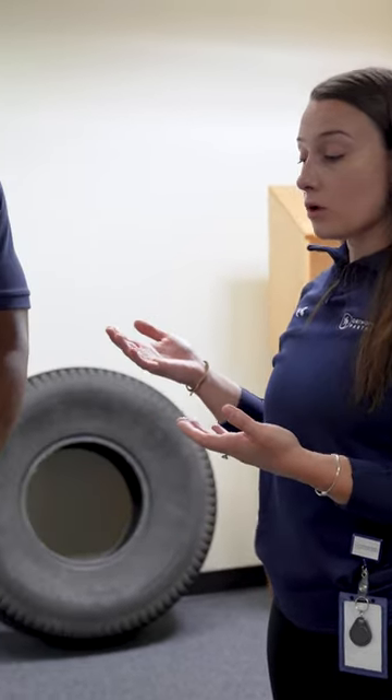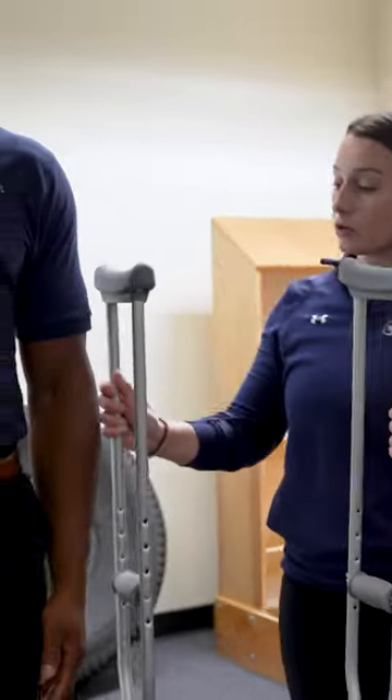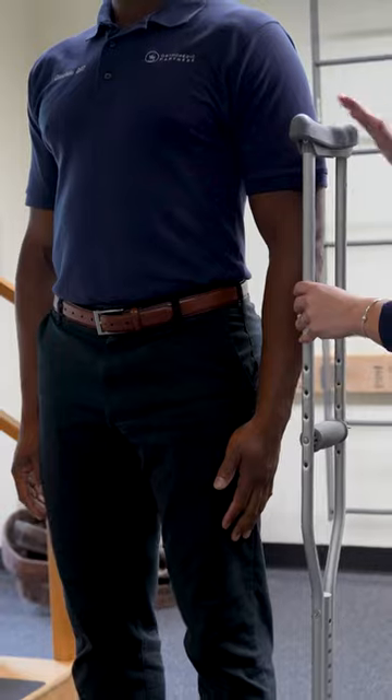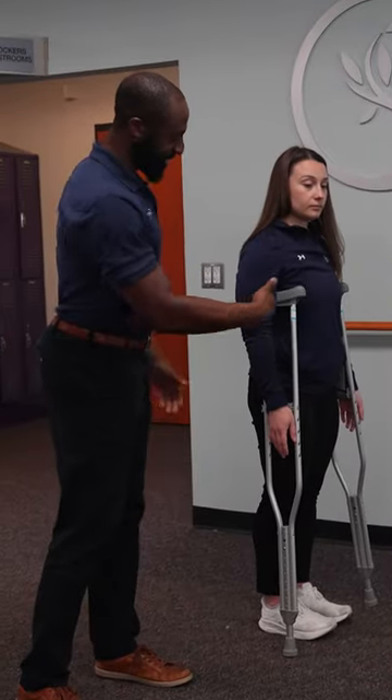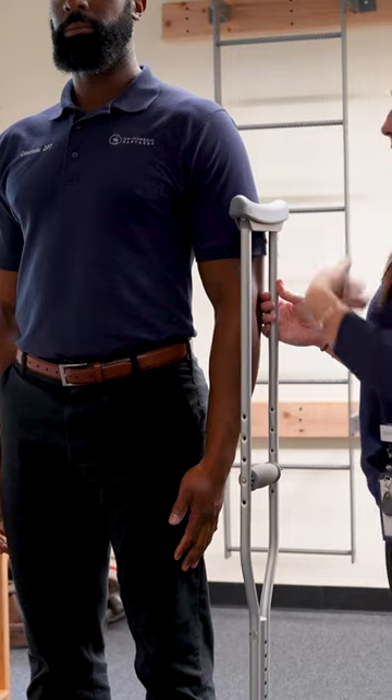You want to make sure that you're standing nice and tall with the crutches next to you. Ideally you want to have the crutch on the outside of your arm here resting. Where you want the crutch handle to fall is about two inches, or about three fingers distance, between the head of the crutch and your armpit area.